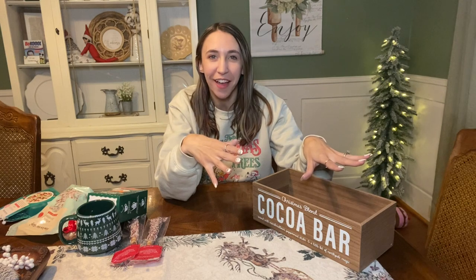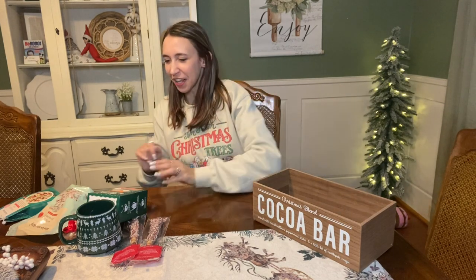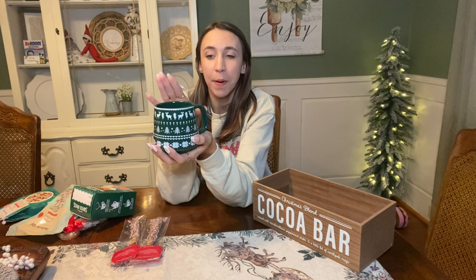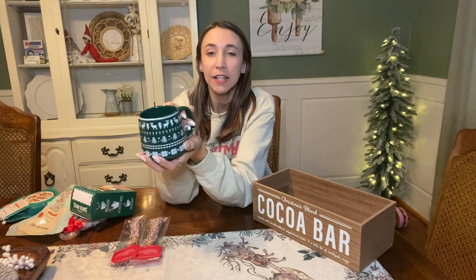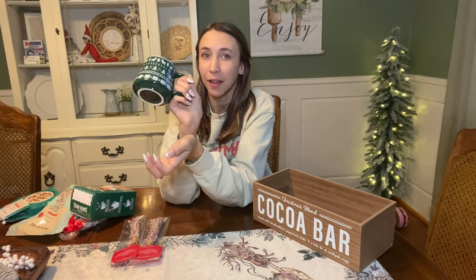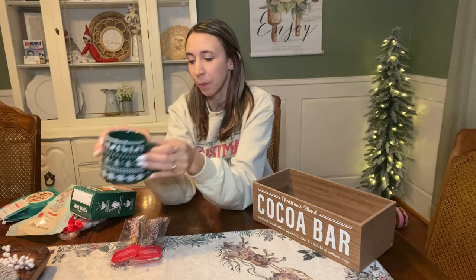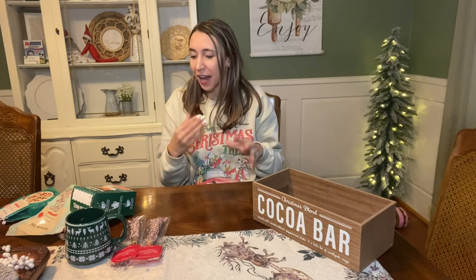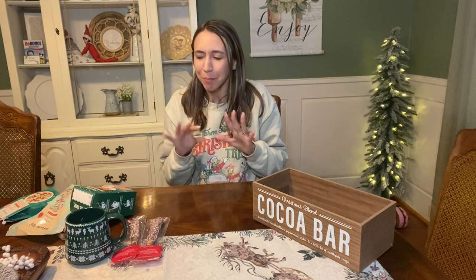So I'm going to show you a couple of things that I got to go in this basket, and then we're going to put the basket all together and see how it turns out. They had these mugs also in the dollar spot at Target - a two-pack with a red one and a green one. You could take those out of the pack and gift one in one basket and one in another, so you're getting two gifts for the price of one. That makes it about $2.50 a mug. So I got this cute little mug because we are going with a hot cocoa theme. Normally when I'm putting together baskets, I like to go with a certain theme or color scheme, or both. On this one, I'm going with hot cocoa and mostly green.